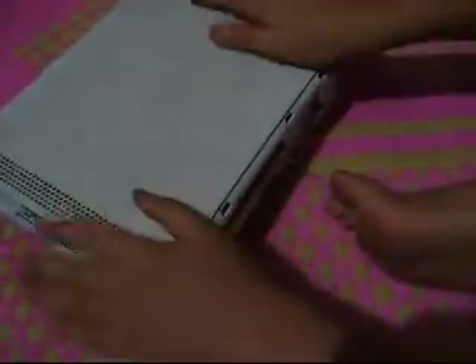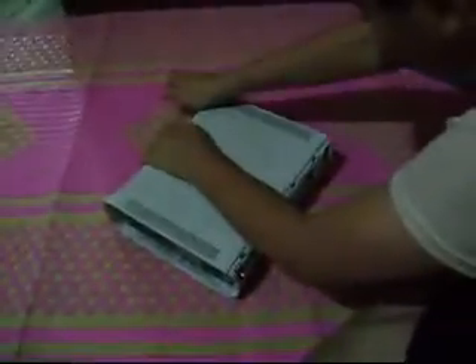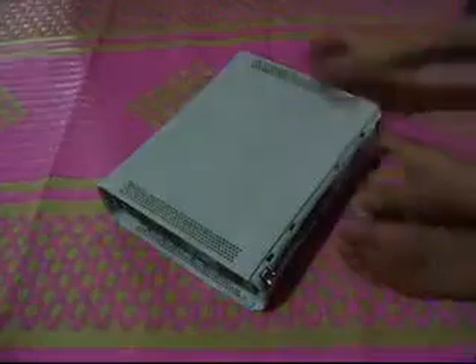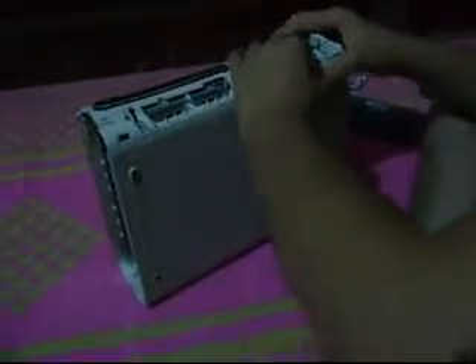And from here, you see, it's not difficult. I'm gonna do this, let's do this, come on.